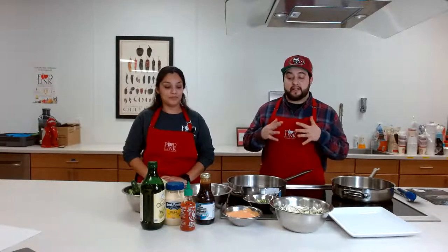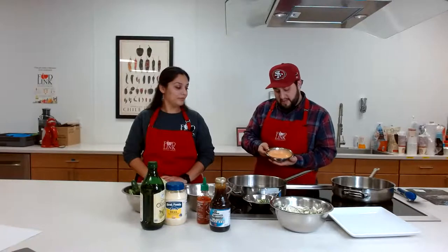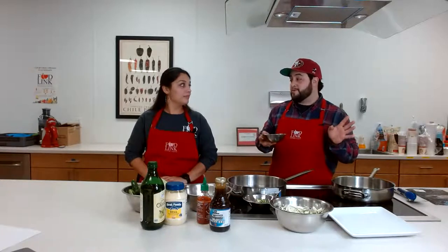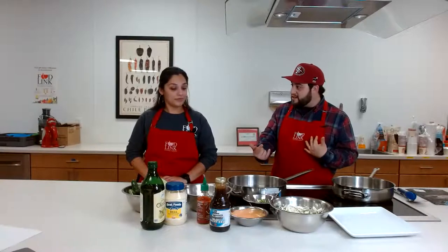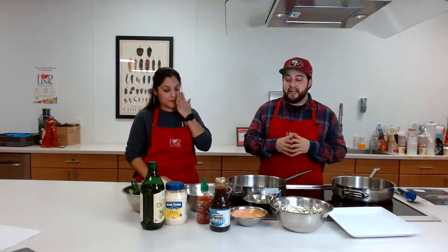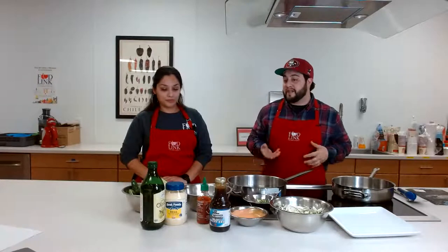I also made a sriracha mayo sauce, and it's literally just that — one part mayo, one part sriracha, giving it a kind of orange color. If you want it spicier, add more sriracha; if you're more of a mayo lover, do the opposite. If you don't like mayo at all, just omit it and do a little sriracha over the top. You can even add homemade teriyaki sauce with a squirt of sriracha for a spicier hit. We usually always have mayonnaise and some kind of sriracha or hot sauce, so combining these ingredients makes for a fun thing. This is definitely a fun meal for the kids.